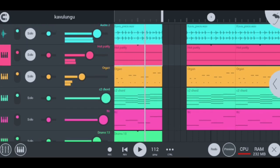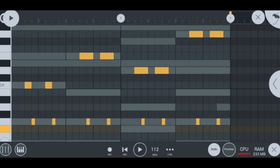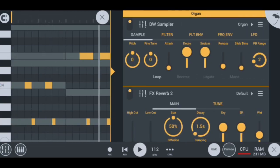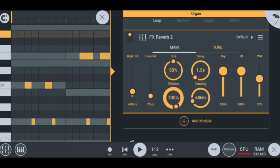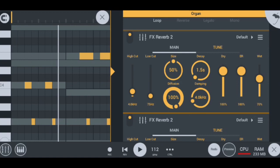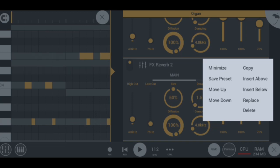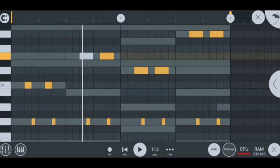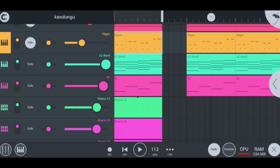Moving on to my next instrument, I have my organ which sounds like this — nice organ guys. For those who can't hear it properly I'm gonna switch off the other instruments and play it alone. It sounds like this: a nice hot organ on the key notes, just a normal organ. What I actually did to make it sound this cool is that I added a reverb. To add a reverb you're gonna press plus, you're gonna see the reverb tool, and then click it — there's your reverb.